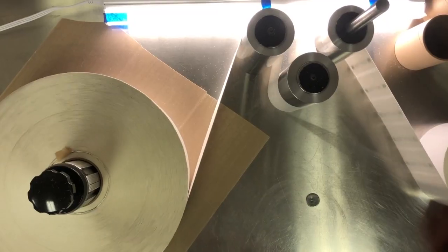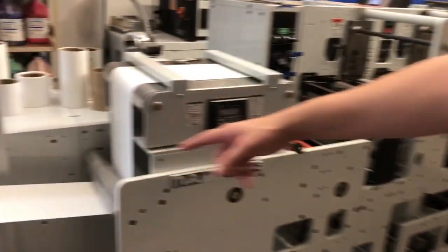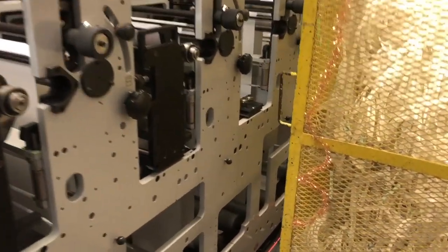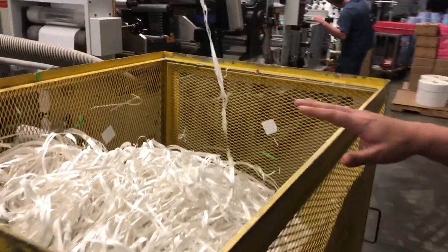We have over 200 years of converting experience on staff. We compete with overseas pricing daily. This press starts with an unwind stand here. These are printing decks — these are where our six-color printings are happening. Underneath here is a UV lamp; you really can't see it all too well. This right here is grabbing matrix or waste from the end of the line.